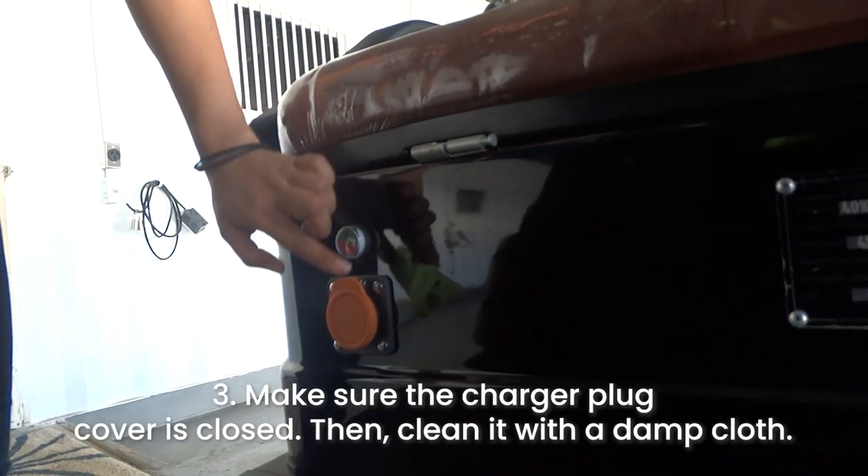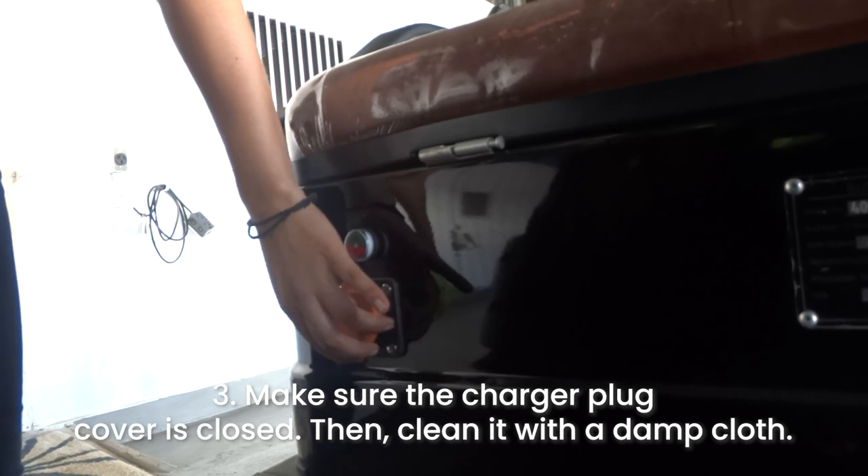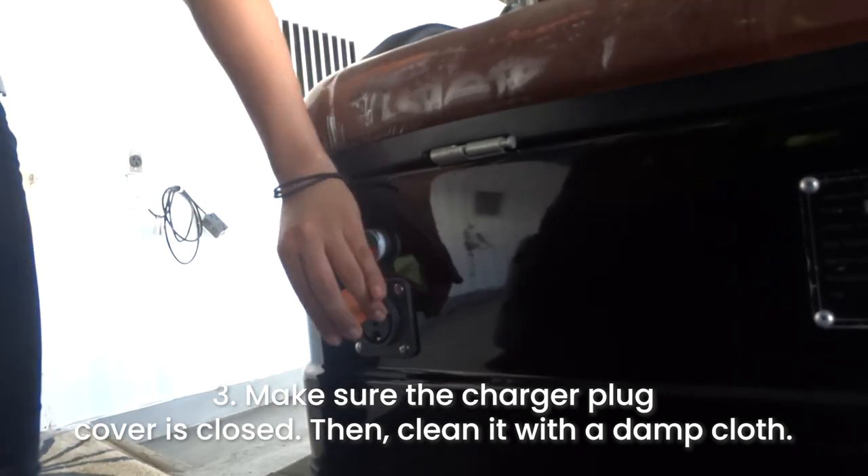3. Make sure the charger plug cover is closed, then clean it with a damp cloth.